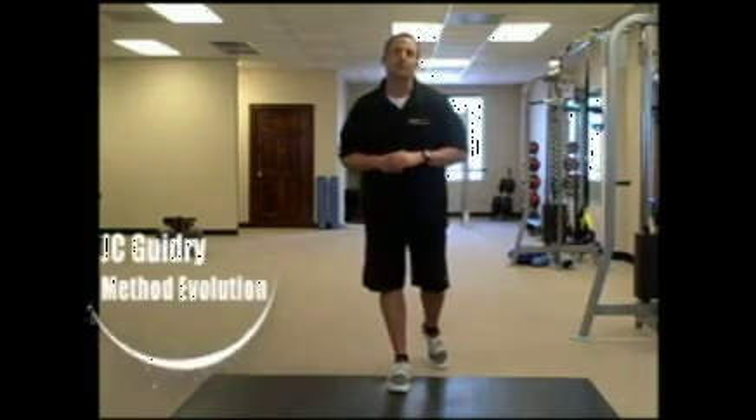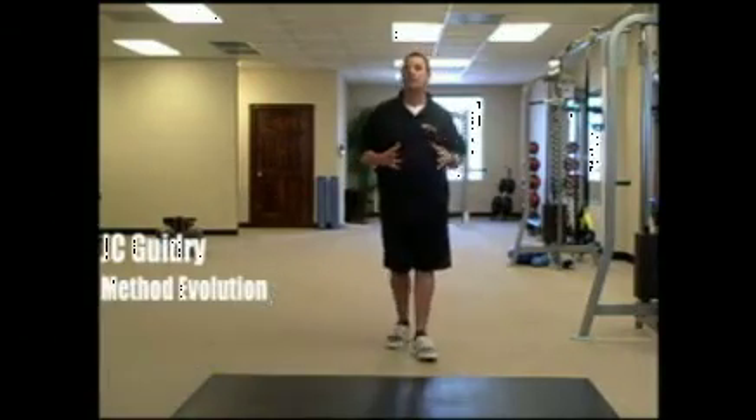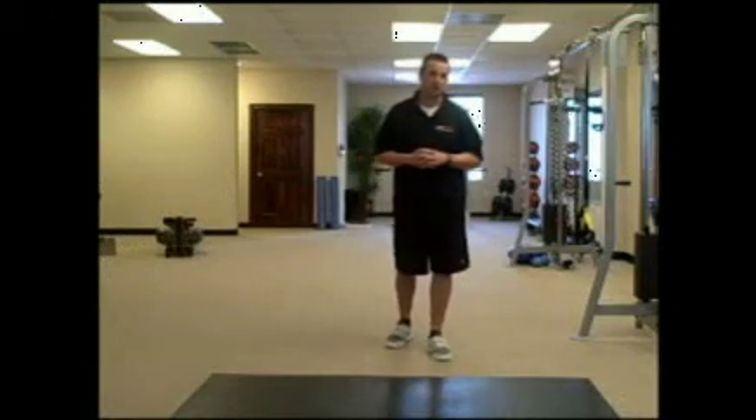Hey, it's J.C. Guidry here again of Method Evolution. Today I want to share with you another variation of my famous commercial workout.